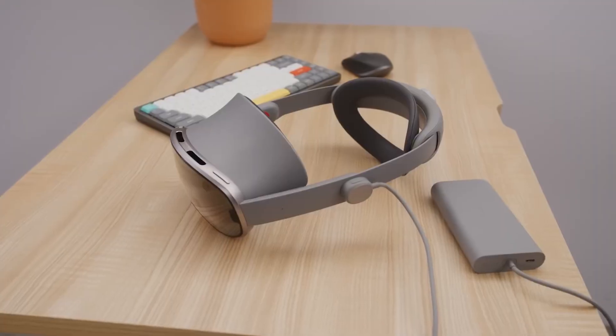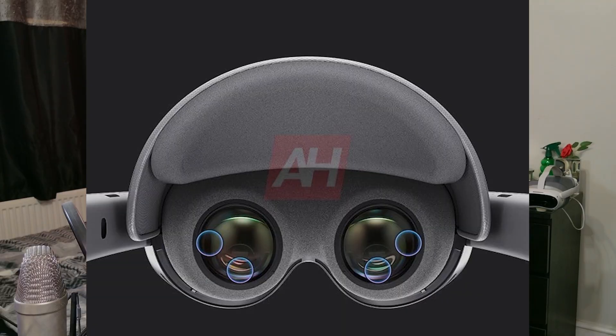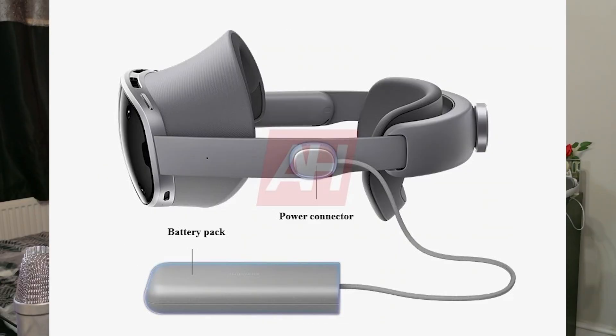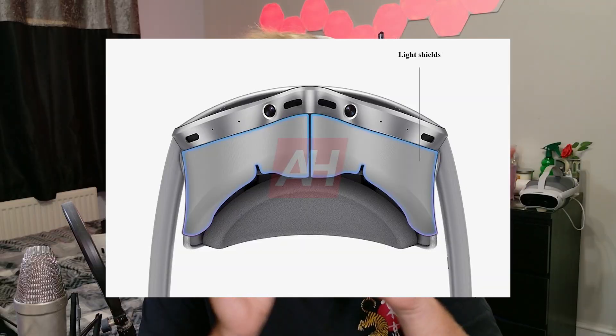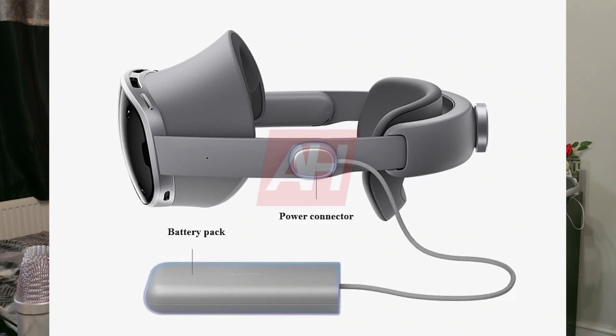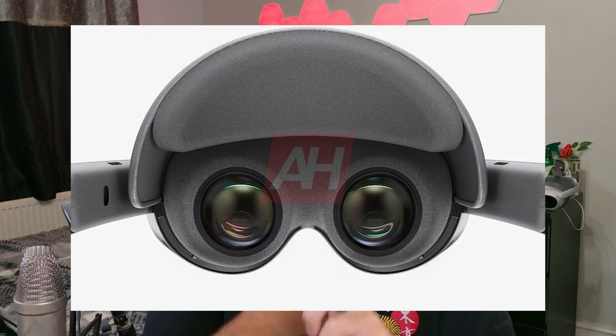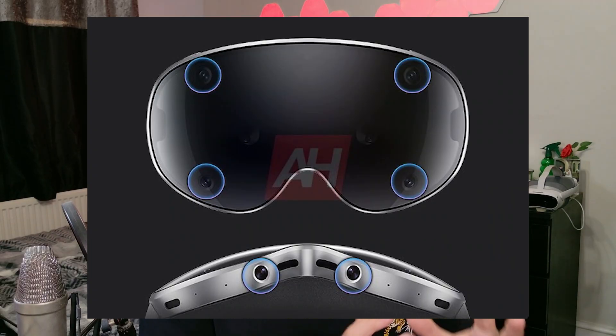The design has definitely evolved, but the DNA of it is still there. The new Galaxy XR keeps that Vision Pro aesthetic — the curved metallic front, smooth fabric edges, and magnetic light shields — but every single detail has been upgraded. The weight has officially dropped to 545 grams, which is lighter than the Vision Pro. The rear battery pack is now more refined, using a detachable braided USB-C cable so you can swap batteries or use larger packs. The face padding is softer, the strap is adjustable with a rear tension dial, and overall the device looks premium and ready to ship rather than looking like a dev kit.